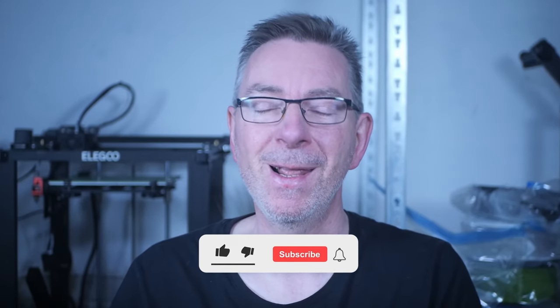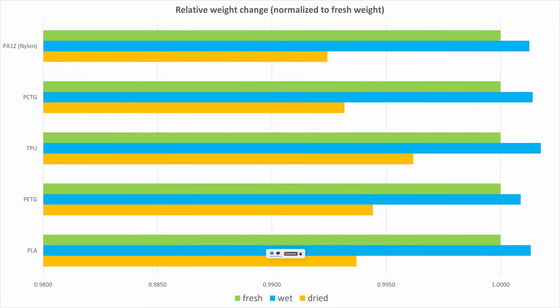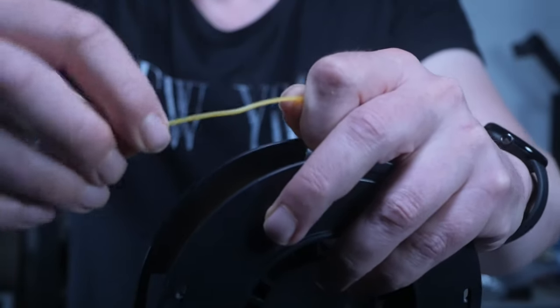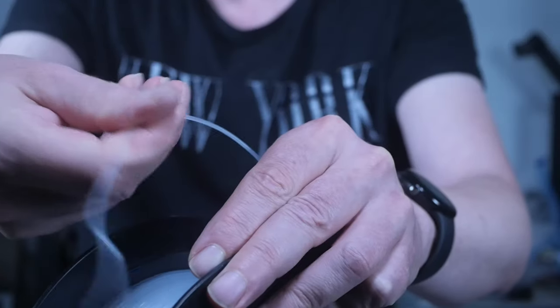How many did you get right? Leave it in the comments. The real numbers are very interesting as you can see in the graph. The bars are normalized with the fresh weight being 1. As expected, PA12 suffered most with a difference of 9.1 grams between wet and dried, followed by PCTG, PETG, TPU and finally the least affected PLA with only 7.5 grams. Interestingly, print quality of TPU suffers most from being moist. As for the brittle filament — it doesn't snap immediately when bent after drying, so it's a slight improvement.